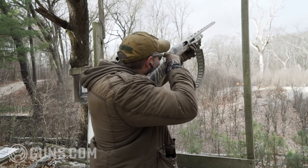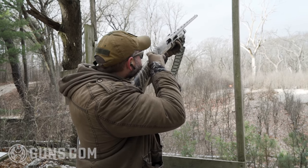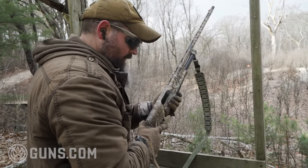The butt pad absorbs recoil. You will feel it, but at 7.9 pounds, even with three and a half inch shells — we were doing heavy shot out there on my last hunt — it's nothing terrible. There is something that's super unique about it, at least in my experience with hunting shotguns: there's a button right down here.